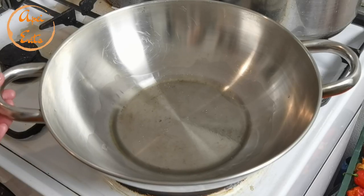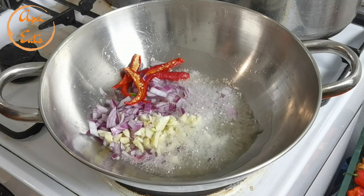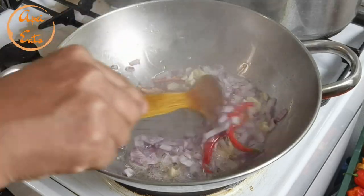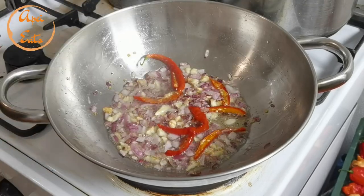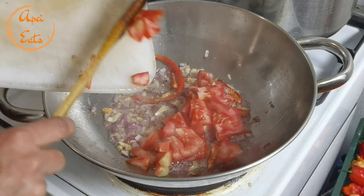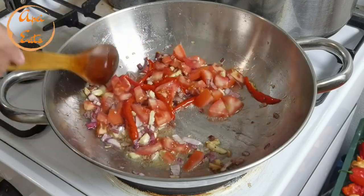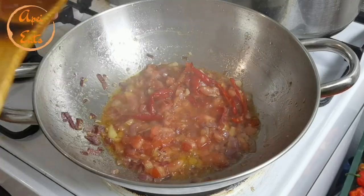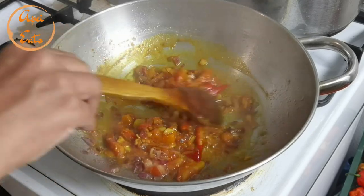As usual, in my cooking pot I have vegetable cooking oil. Now I'm going to add garlic, onion, and fresh chilies. I have here some tomato. I have a turmeric powder. Oh, look at the color - beautiful!